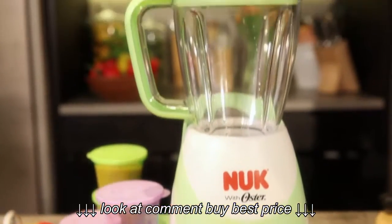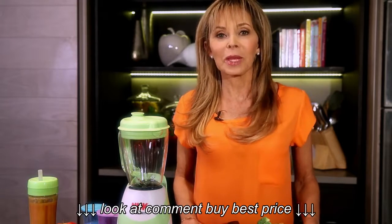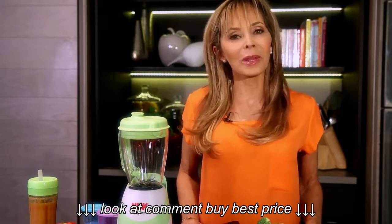This powerful ice-crushing blender is made by America's leading blender brand, Oster. So you know it's good, and you know it will last.